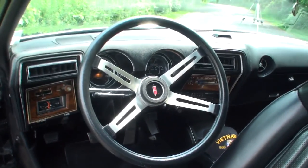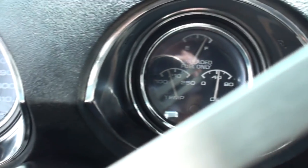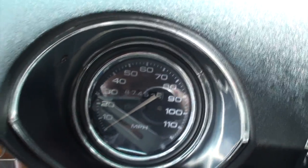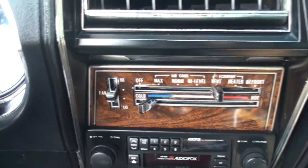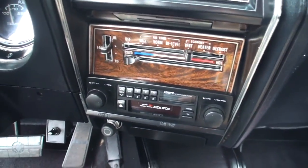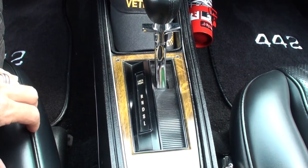The car has going on 87,000 original miles — about 20,000 of those were put on in the first couple years, then stored in winter time. The gauges are all correct: three gauges in one pod on the right and the speedometer in the other, with wood grain trim. Up top is a fasten-your-seatbelt light — when you start the car it pops on and turns itself back off. Government mandated. There's an updated radio, and Larry is a Vietnam veteran.